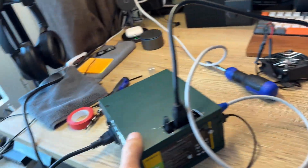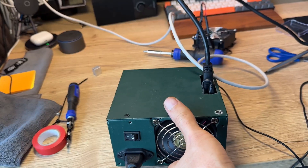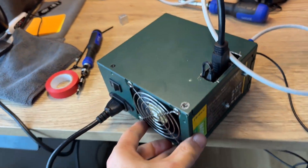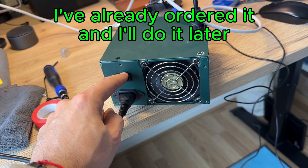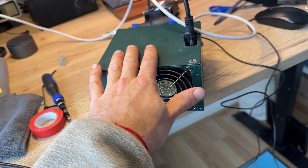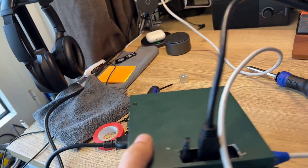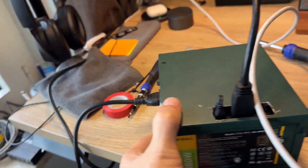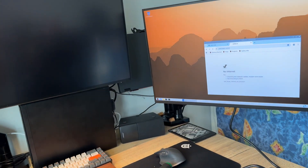So that's it — about a half-day project: a mini PC with cooling inside an old power supply box. Maybe I'll also add a button to turn the fan on and off since it's a bit noisy. We'll see. Thank you very much for watching, and see you next time!